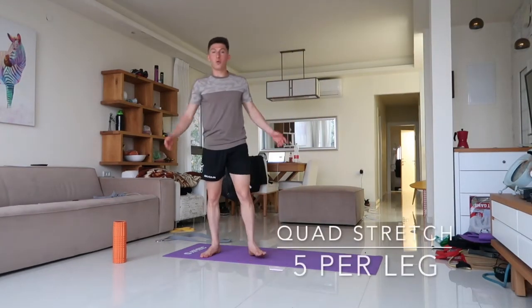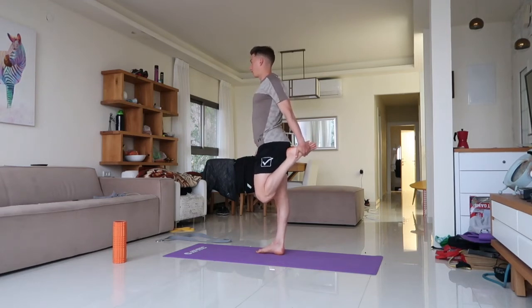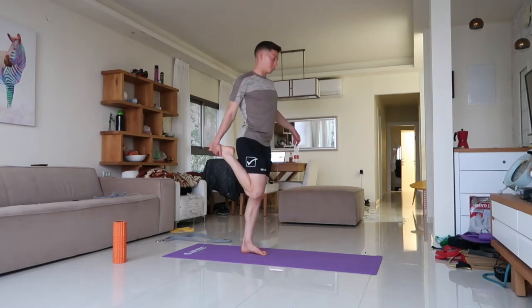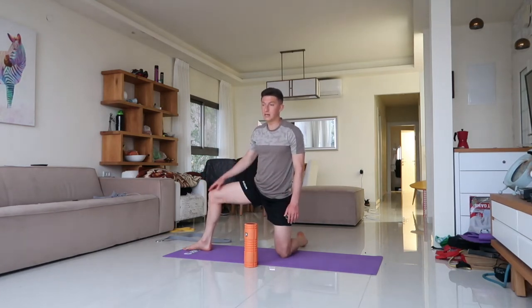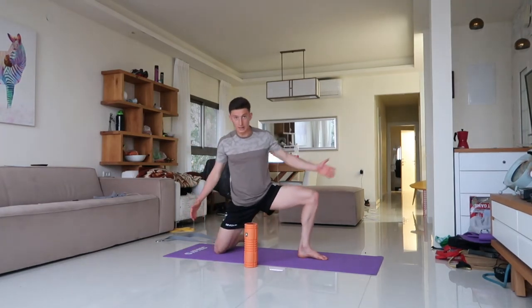Next, an easier quad stretch — stay tall and just drive the leg back slightly, five each leg. Then hit the groin slightly. One of my favorite groin stretches: the heel is aligned with the knee and you're just reaching, gaining some length — eight each side. Other side: heel aligned with the knee, get length.